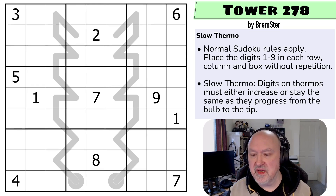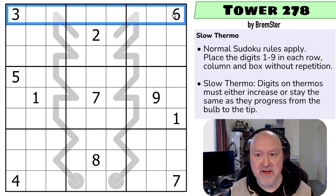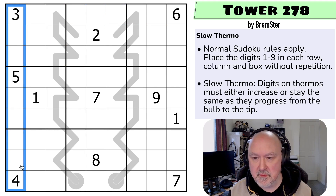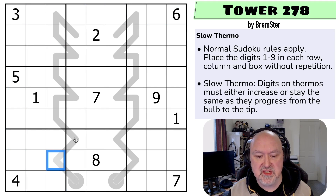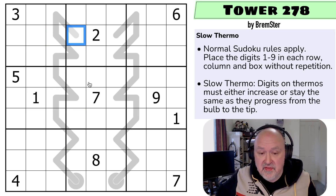There'll be a link below to where you can try this puzzle for yourself. Normal Sudoku rules apply, so in every box, every row, and every column the digits one to nine must be placed without repetition. These are slow thermos, so digits on these thermos must either increase or stay the same as they progress from the bulb to the tip. They cannot go down.